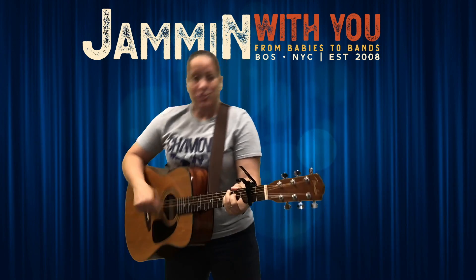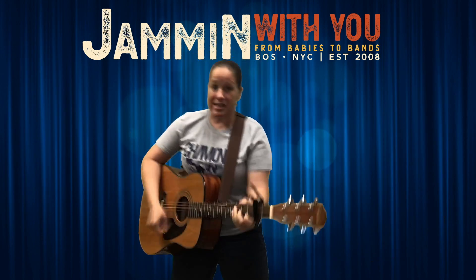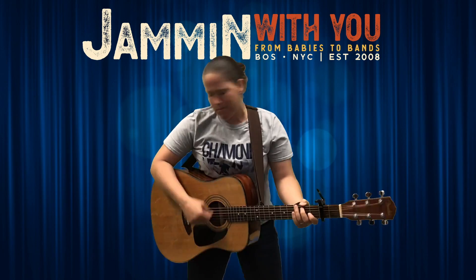Whole body! Them bones, them bones, them dry bones. Them bones, them bones, them dry bones. Them bones, them dry bones. Them bones, them dry bones. Shake them rattling bones!